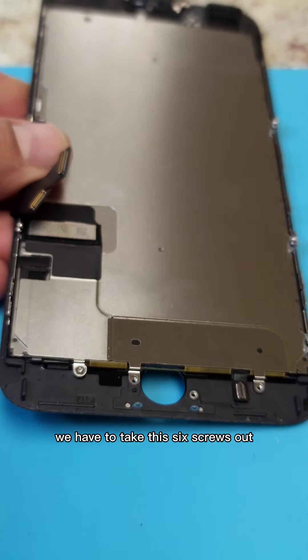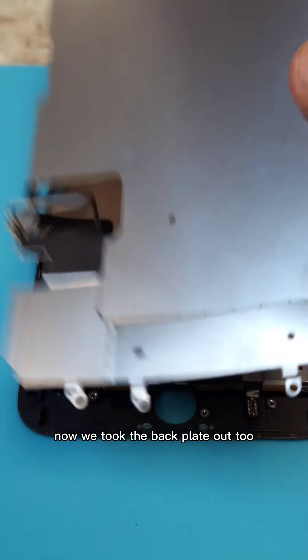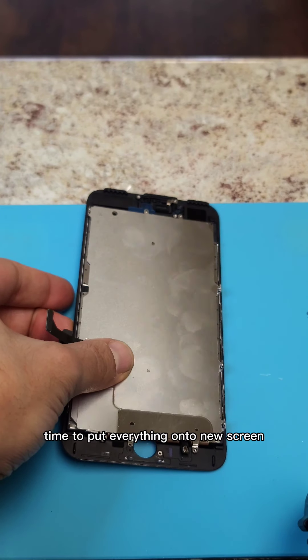We have to take six screws out. Now we took the back plate out too. Time to put everything on the new screen.